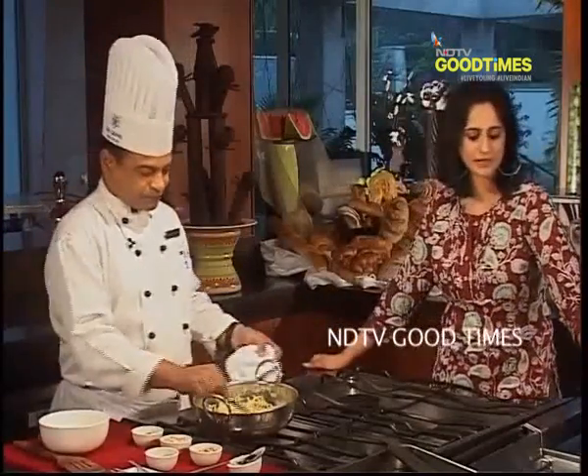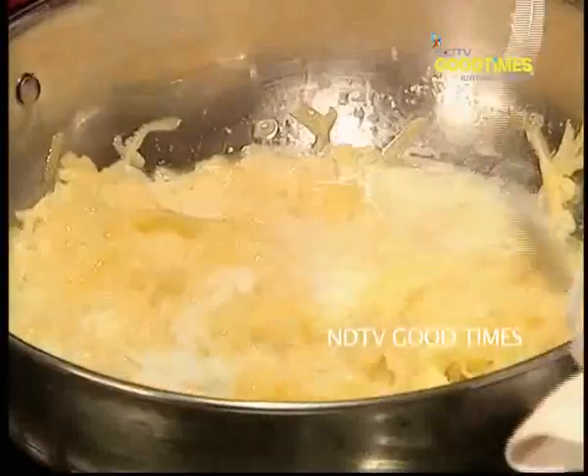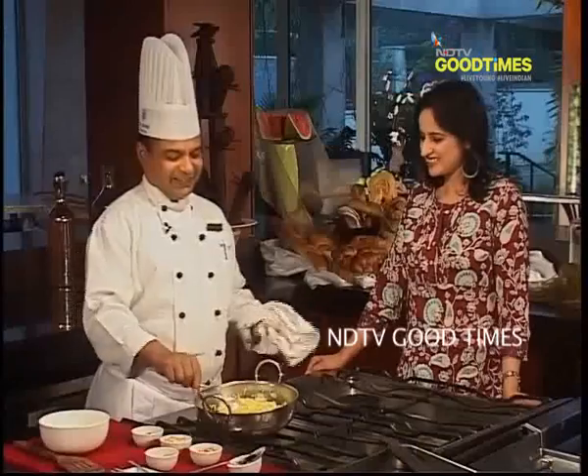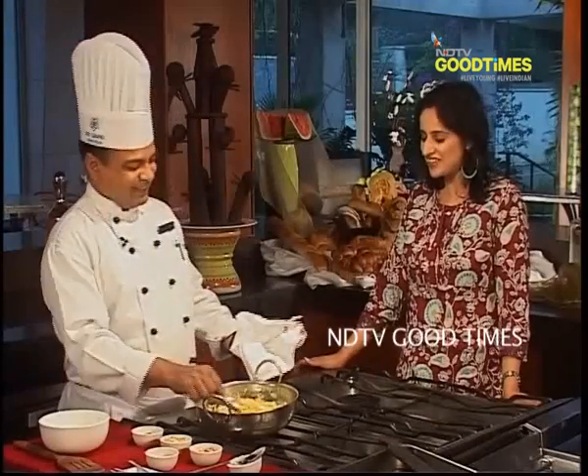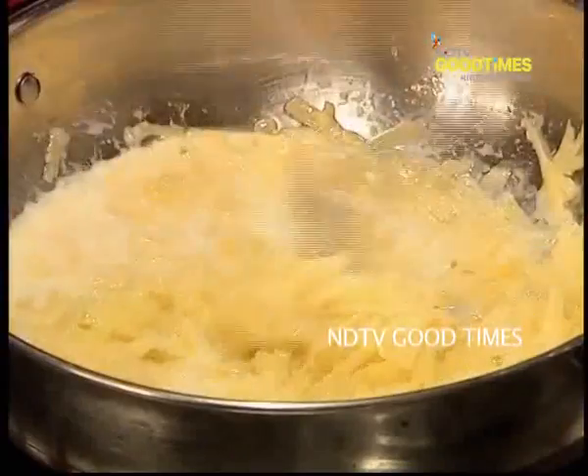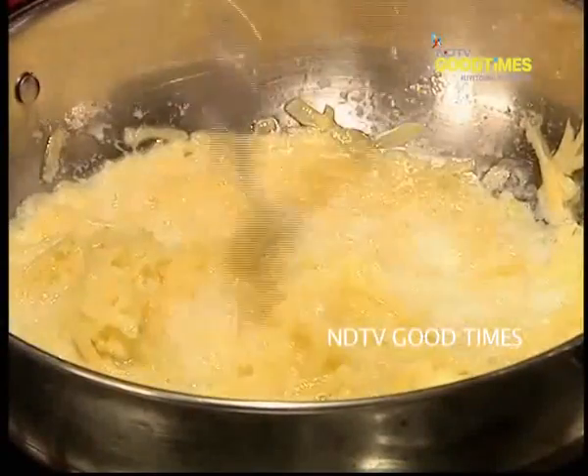Can this pumpkin be substituted with something else? Yes — lauki and mooli. That's very interesting. And we have to keep stirring this for about 10 to 15 minutes.